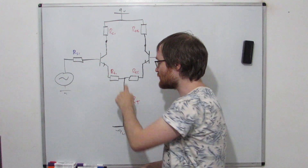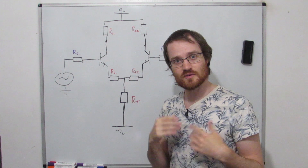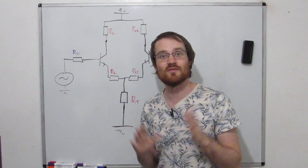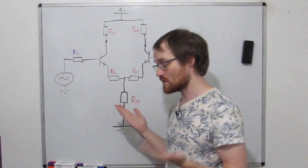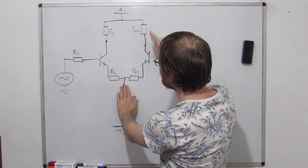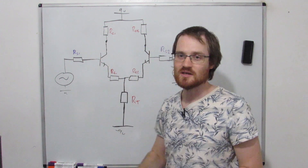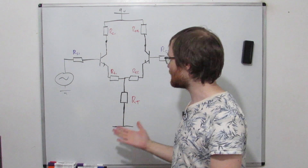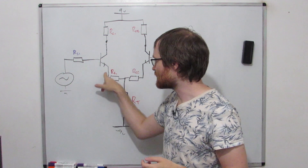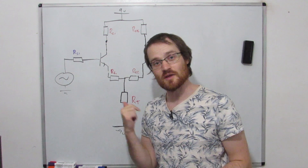What this does is hold this point at a fixed point, essentially allowing us to view it as a kind of virtual ground - a point we can think of as ground even though it's not actually connected to ground. What that does is make these two amplifier legs look like a common emitter amplifier on either side, and we can analyze it like a common emitter amplifier. The only difference is that only half of the input signal appears across either resistor, so we get this equation for the gain.